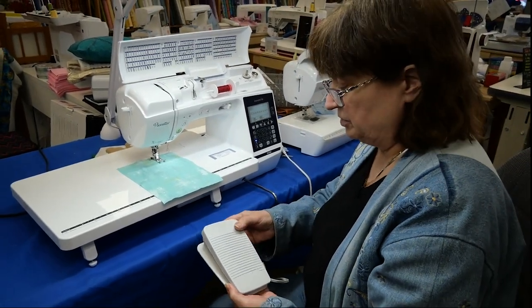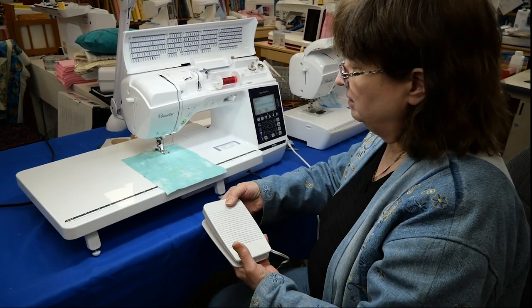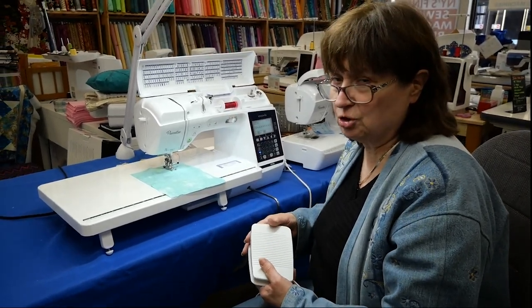So with the foot control, this is going to make the machine run, and when I push down on it the machine is going to start sewing. With the foot control, I'm talking about the speed — this is like cruise control.